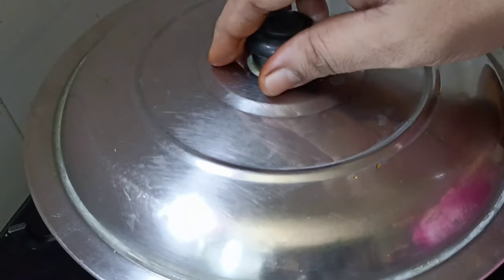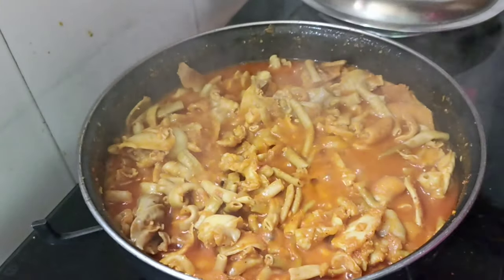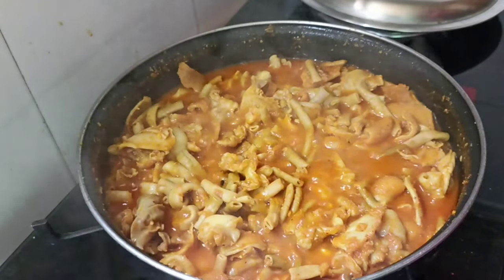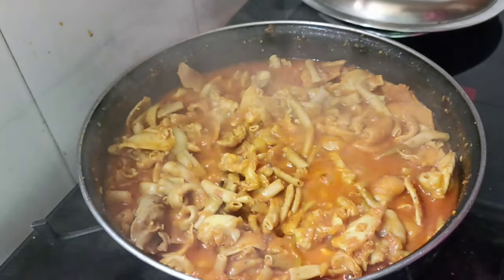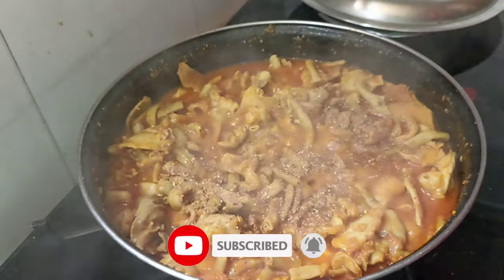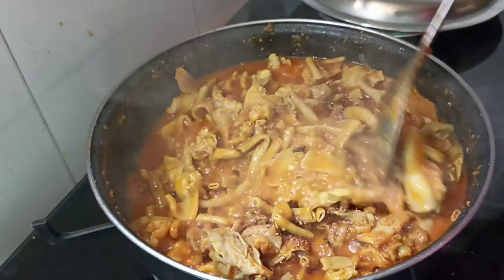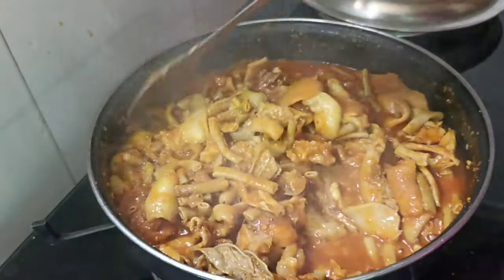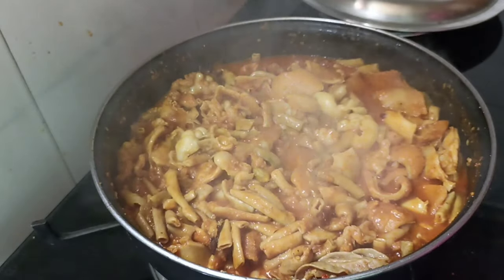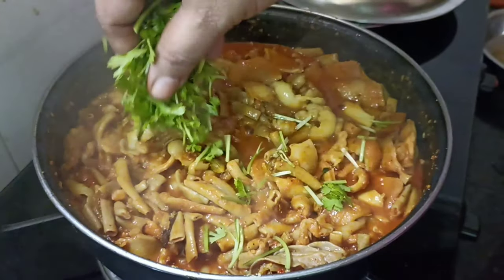I'm going to make it so good. I'm going to make the salt for my meal. You can melt the salt and make it so good. I will add a little light to the masala. I will add the masala and a little bit more masala.